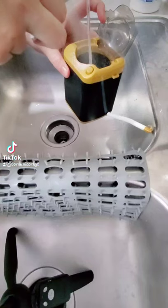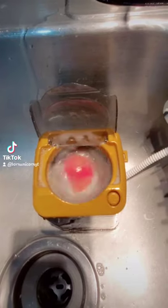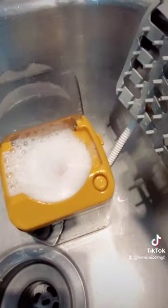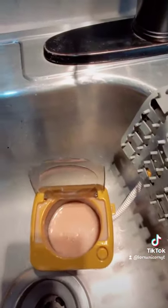I got this tiny little washing machine from Amazon so I could try to wash my beauty blenders. It took about four washes. The water got so dirty I had to empty and refuel because I didn't want to wash it in dirty water, you know? What do you think?